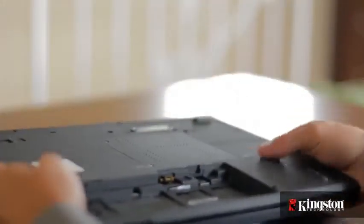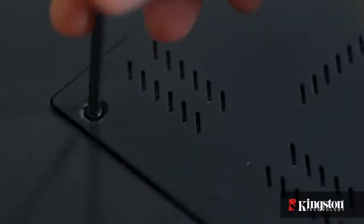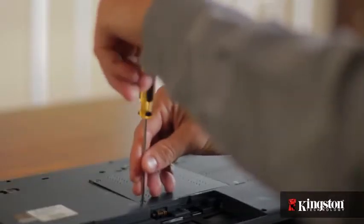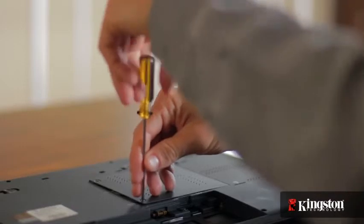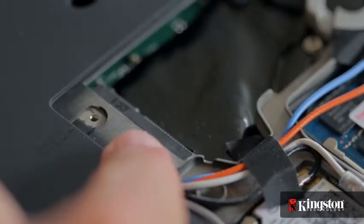Then locate the mSATA slot, usually located on the underside of your computer. Then remove the small screw or screws and set them aside, but be sure to set them in a safe place so they don't get lost. Remove the cover and set it aside, and you should now have a clear view of the mSATA slot.